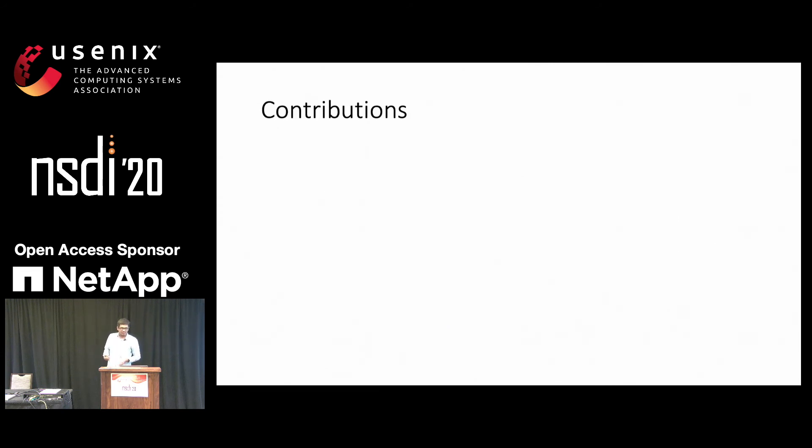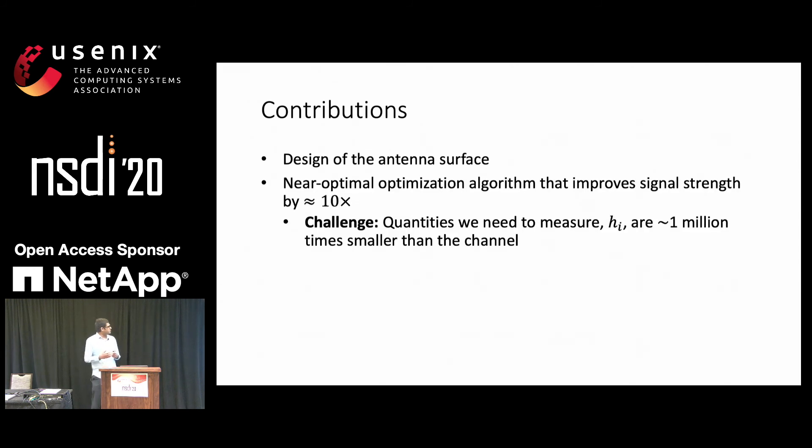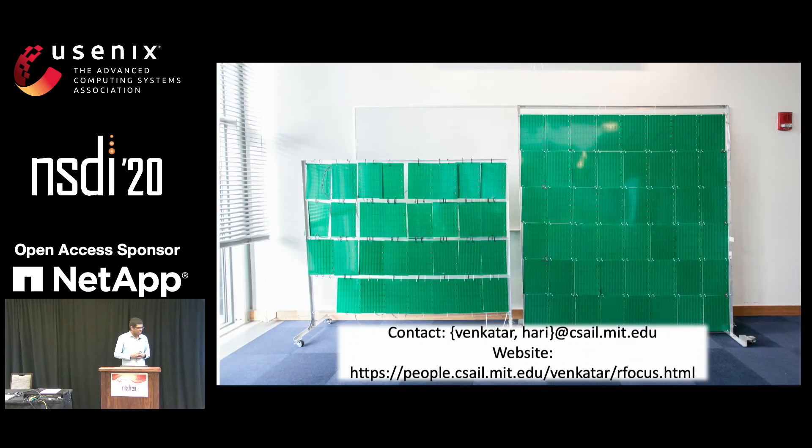So what are the key contributions of the paper? First, we designed an antenna surface in which we can turn some parts of the surface transparent and the other parts opaque. And second, we have a near-optimal optimization algorithm that improves the signal strength by 10x — the near-optimal part is under certain assumptions. The key challenge that we had to solve is that the quantities we need to measure — the contributions due to each of the individual elements — are about a million times smaller than the channel. And we have ended up with an algorithm that's fairly robust. I conclude my talk and I'm happy to take questions.